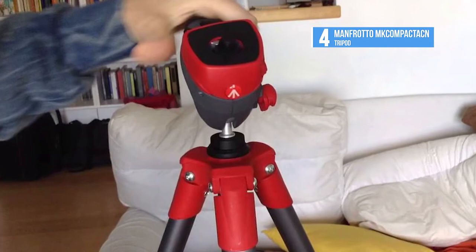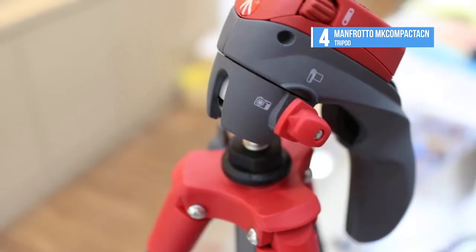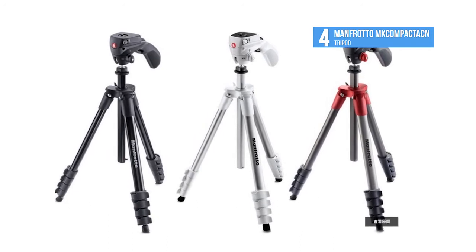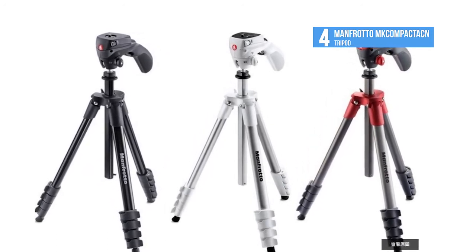A carrying bag is included to protect the tripod during transport. The included quick release plate attaches to most cameras via a quarter-inch 20 tripod mount. Some additional information about the featured products and links to buy them can be found in the video description below.